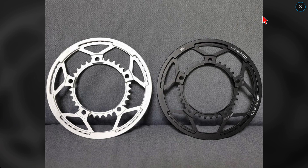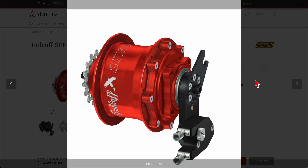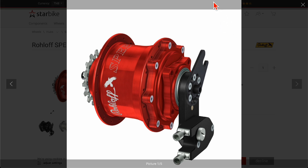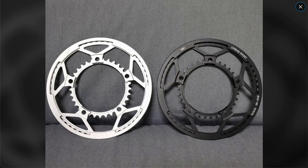Unlike installing a Rohloff on a Brompton — which requires replacing the rear triangle if you have anything other than the G Line, a lot of money and a lot of work — working on the front in my opinion simply makes more sense.